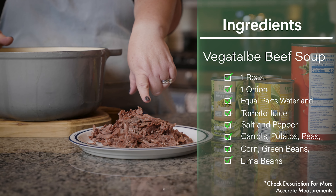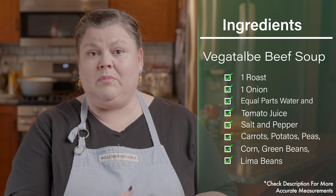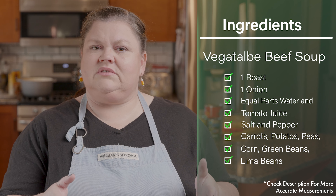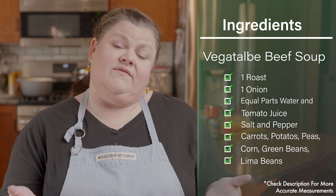My mom would do a roast with one onion. And then once the roast was done and cooked, she would cut that up and cut up the onion and put that into her soup pot. Then she would add water — about equal parts water and tomato juice — season it with salt and pepper, and then she would just add her vegetables.